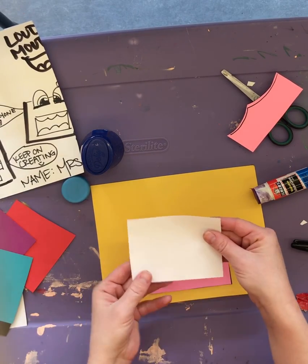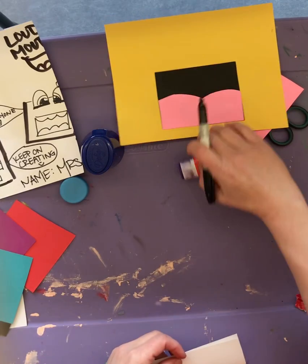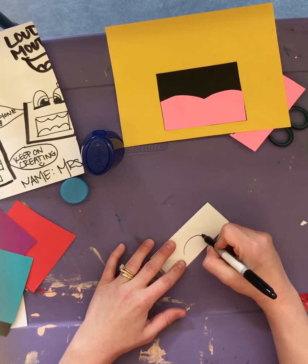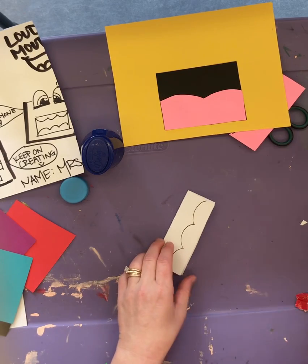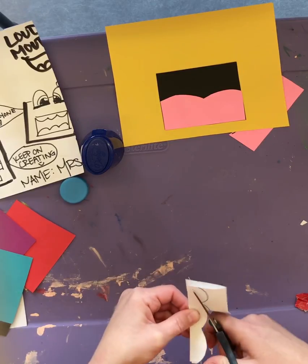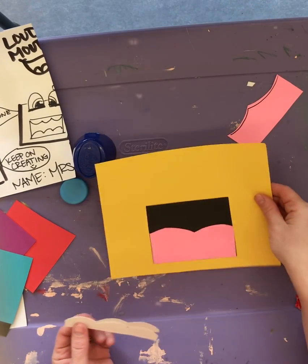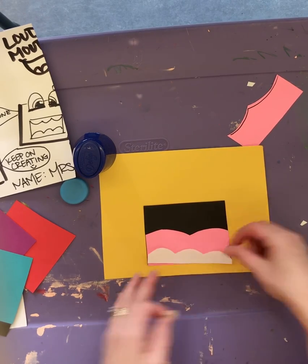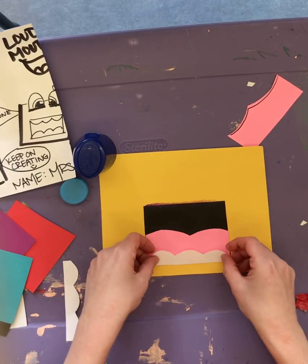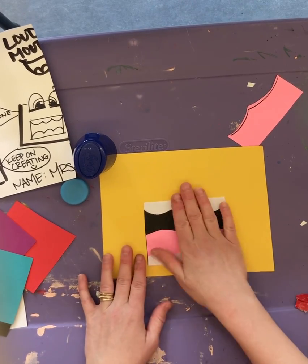Your teeth you can make by folding the paper in half and drawing on the open end. Then you have two sets of teeth that are the exact same size — one fits on the bottom and one for the top. Okay, now that you have your mouth done, you can move on to your eyes.